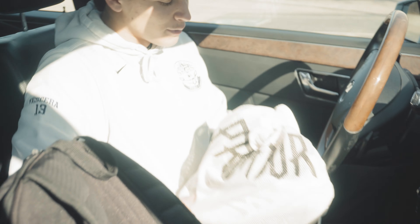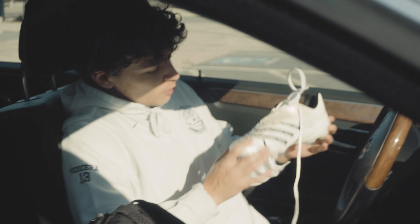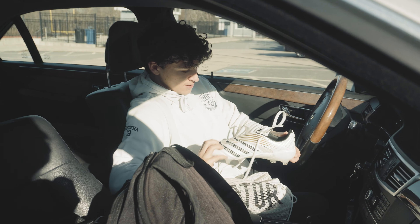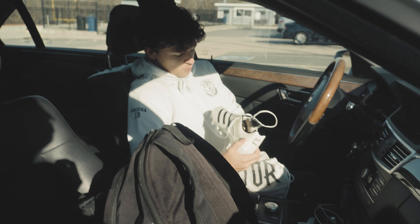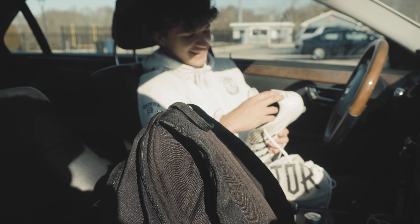I'm showing Justin the cleats for the first time. He says they're like old school — asking if these are like old Predators — and yeah, they're remakes, sent to us.